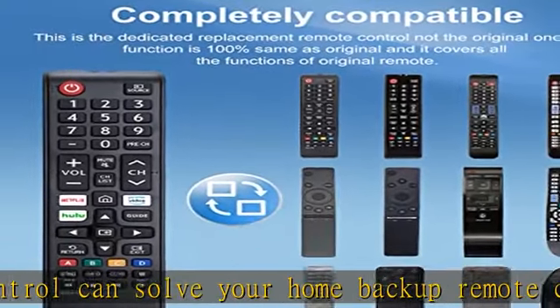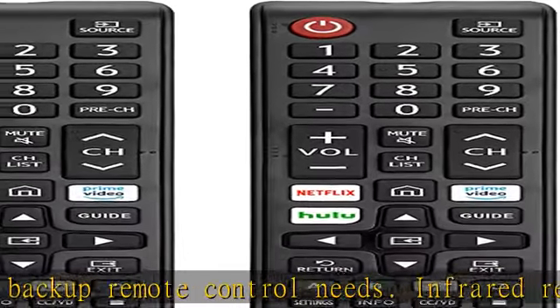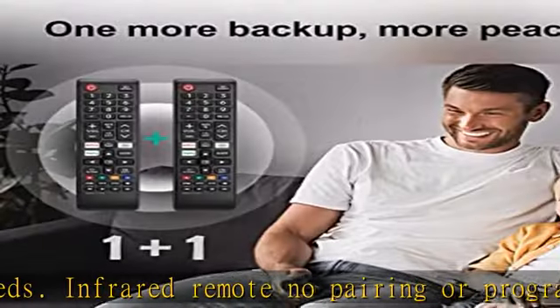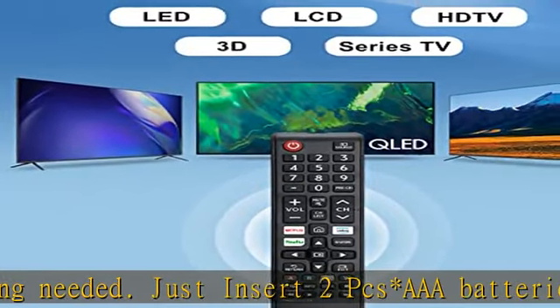Batteries and manual are not included. Applicable type: this infrared replacement remote works with all Samsung Smart TV, LED, LCD, HD TV, and 3D series TVs. Compatible with all Samsung series TVs. We offer you an authentic product exactly as advertised.